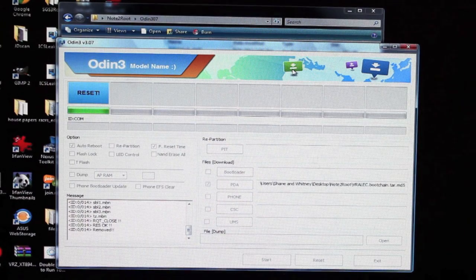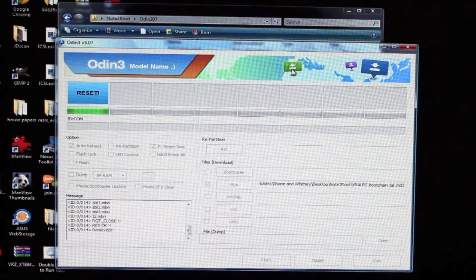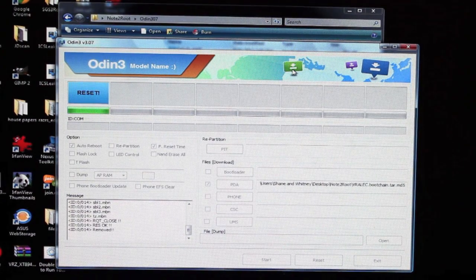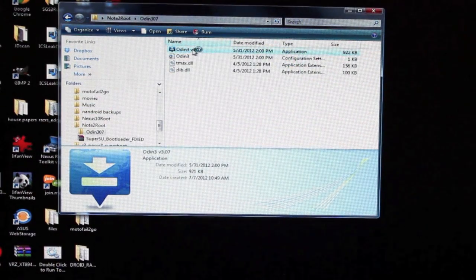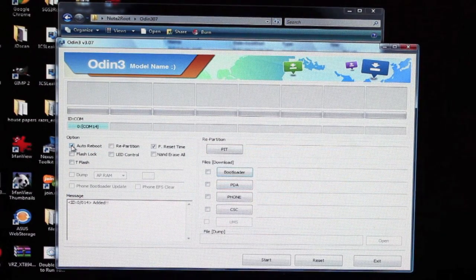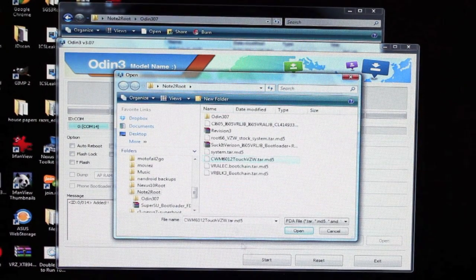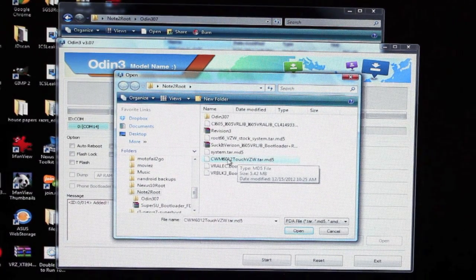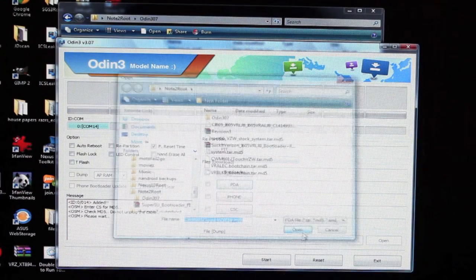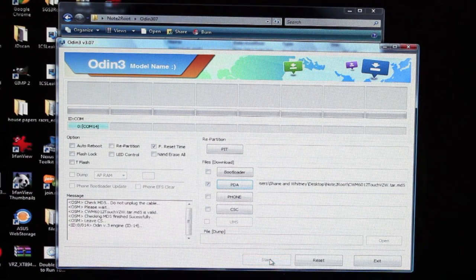We're going to run another file in Odin. Go volume down, home, and power. This time make sure to close out of Odin and open it back up. Uncheck the auto reboot. Go back to PDA. This time we're looking for ClockworkMod or Team Win Recovery Project — whichever one you decided on. Select that, and as soon as it loads, click Start. This is going to flash the recovery.